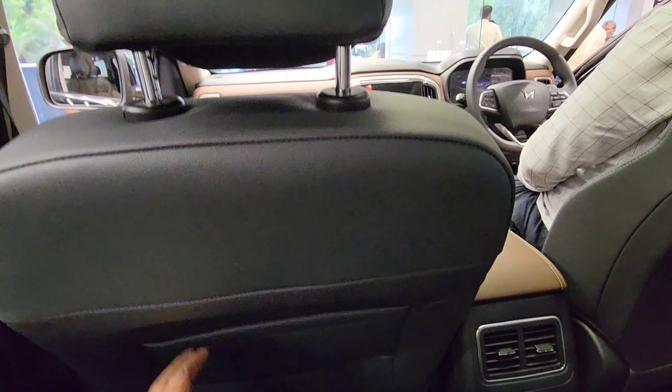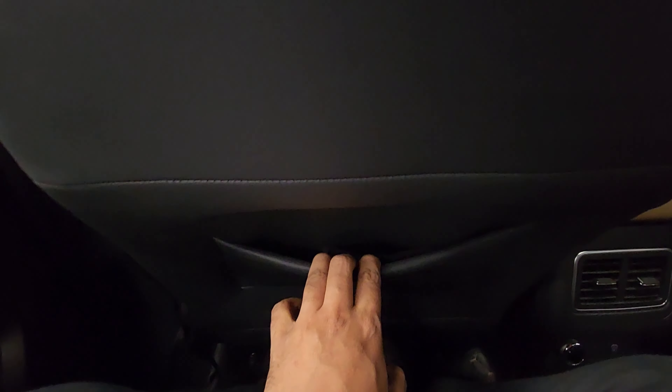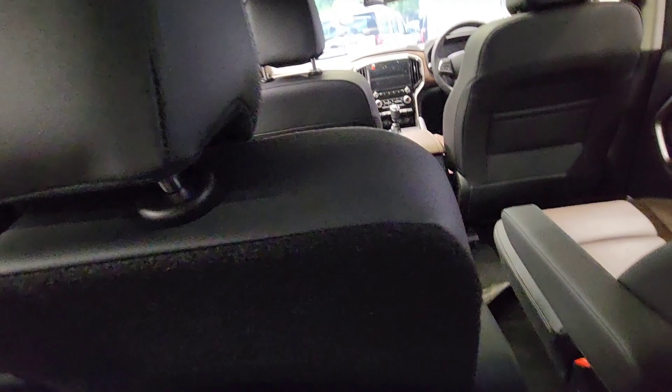The magazine holder is very shallow and while there is a phone holder, it's not very usable. There is a scoop in the front seat to provide more leg space for second-row occupants. The AC vents are positioned at knee height, which is not very practical, and they don't throw air to the third row.